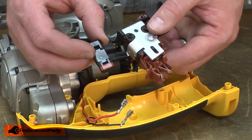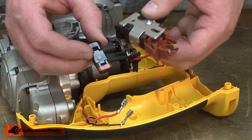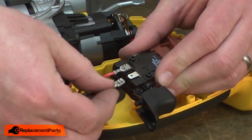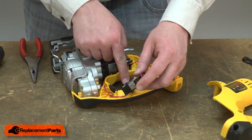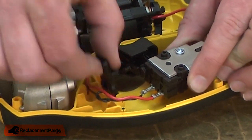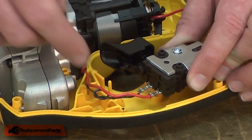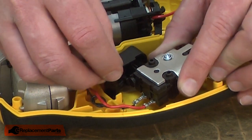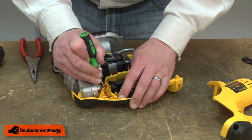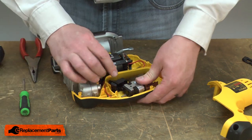This lever allows the saw to be turned on or locked out so it can't be accidentally turned on. I'll reconnect the wires and align the switch with the housing. As I do this, I'll also make sure that the lockout lever aligns with the tab on the top of the switch. I'll make sure that the wires are tucked out of the way so they don't get pinched when I reinstall the housing.